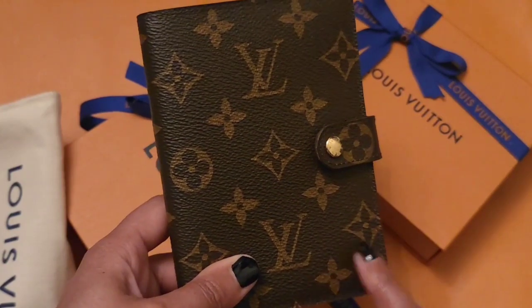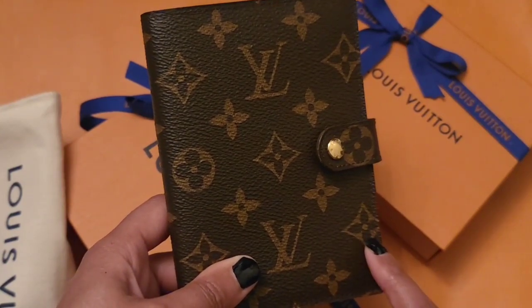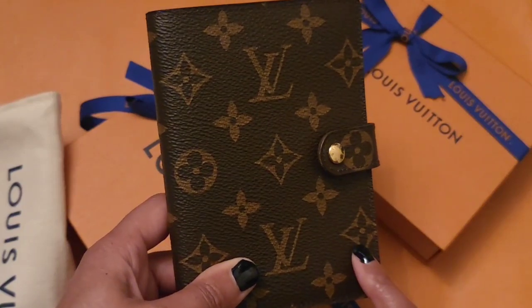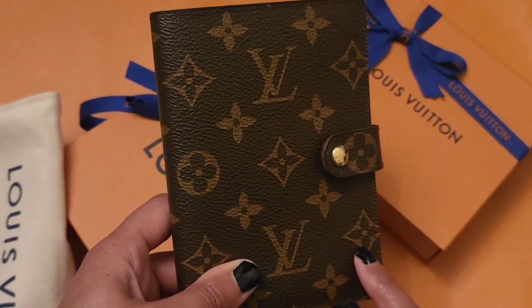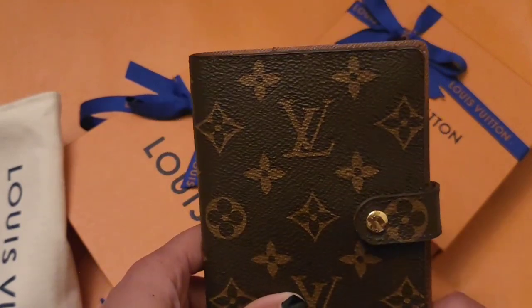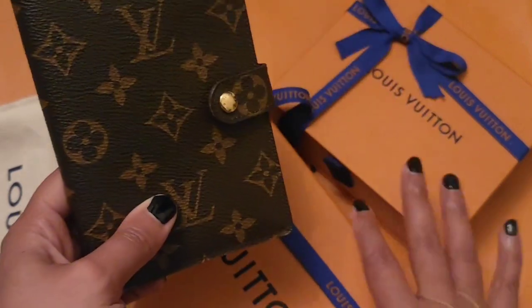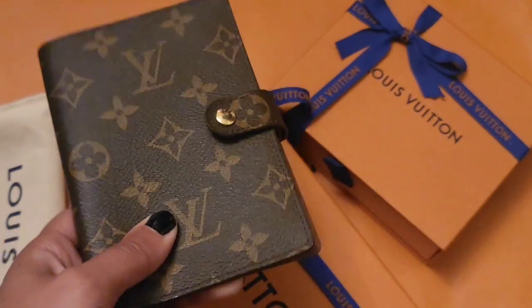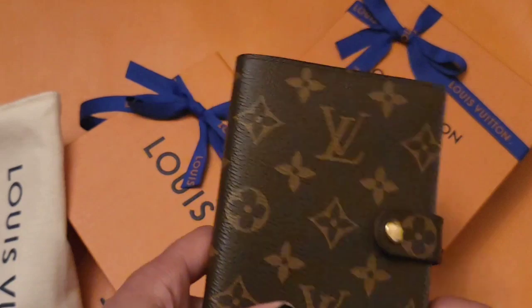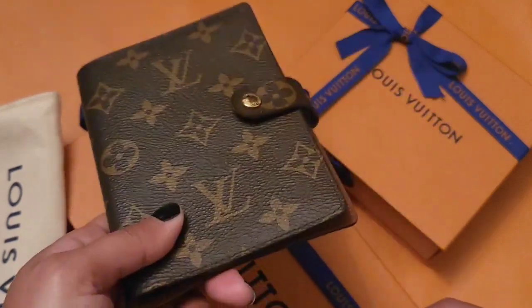Now it looks like when you buy things and want them hot stamped, they typically ask you to leave your stuff there and come get it a few days later. So I dropped my stuff off — I bought this and brought the other item with me since I was already going to be there, to finally get it hot stamped after having it for years.